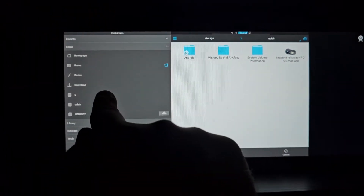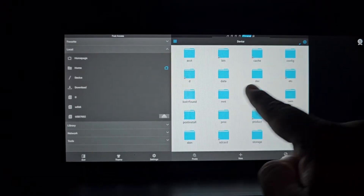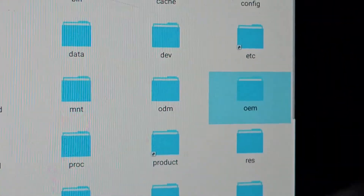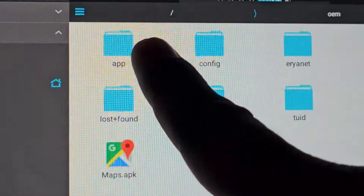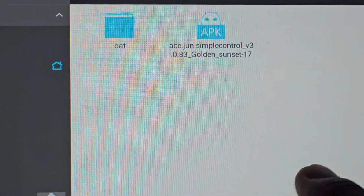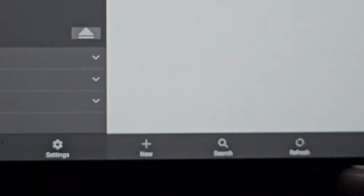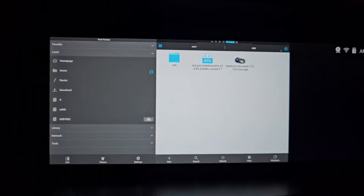Now you will go to the device and open the folder called OEM. Inside it, there is a folder called app. If the folder is not present in your car, please create a new folder and name it app. Then paste the file into this folder. Now the application is copied.